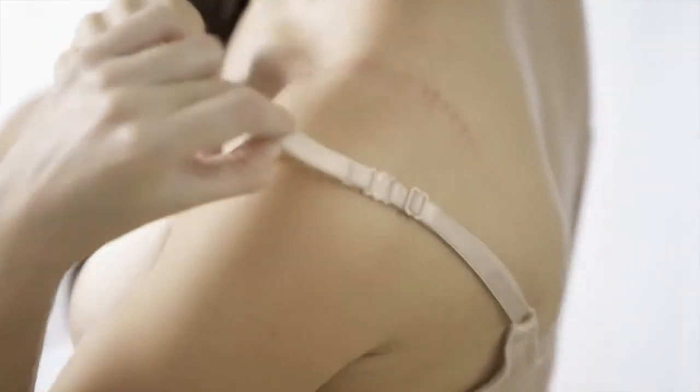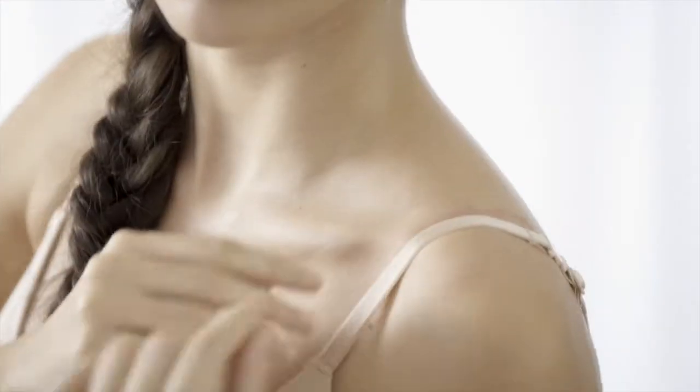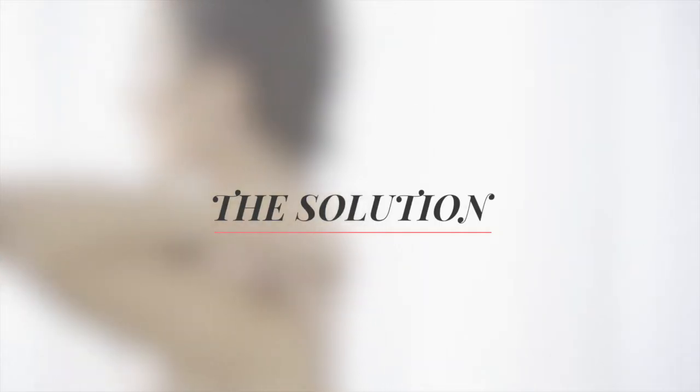Are your straps leaving red marks all over your shoulders? Not only is that super uncomfortable, it also means that your straps don't fit right or that they're not wide enough. The solution?